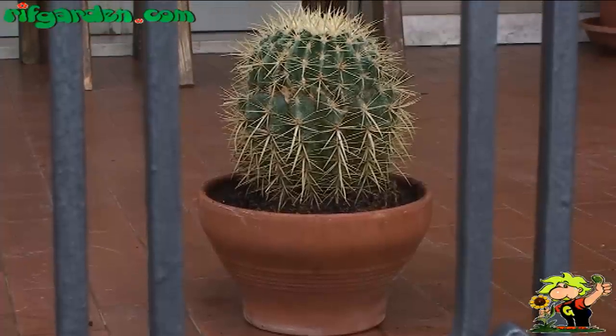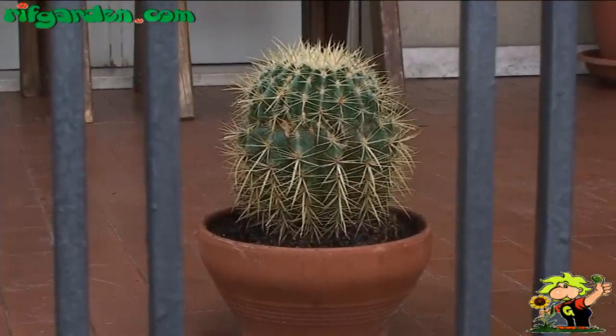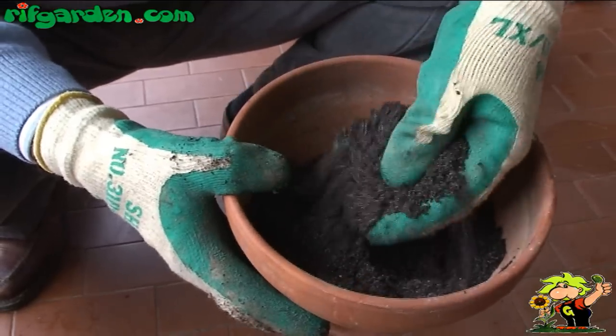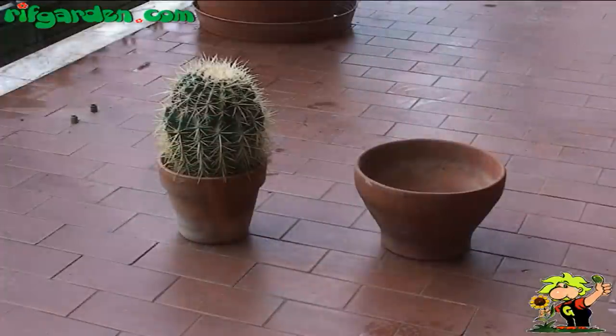Every 2-3 years, you should repot the Grussonii, using a good loam for succulent plants, consisting of a little universal soil mixed with pumice stone and sand, so as to ensure excellent drainage.